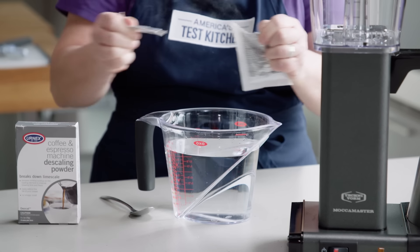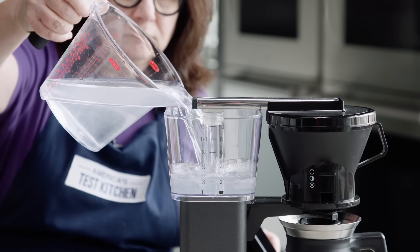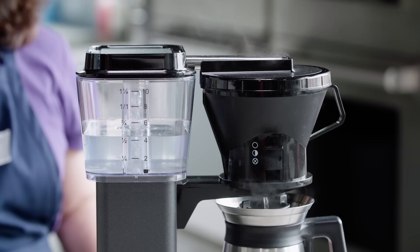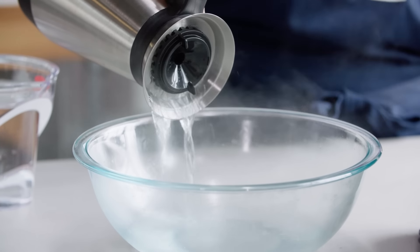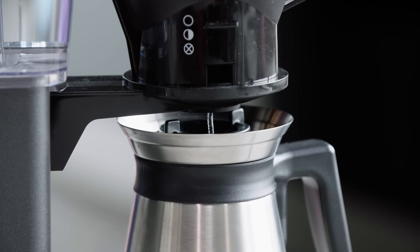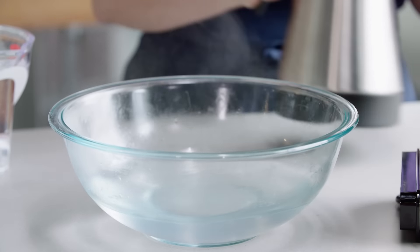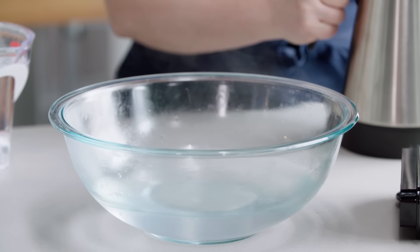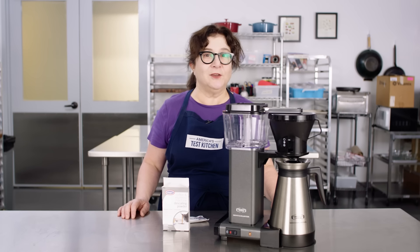The instructions are on the box — it's very simple. Use 32 ounces of cold water, pour it in. No coffee, no filters. Run it through the machine. When the carafe is full and it's done, pour that out. Then run two to three more cycles where you fill the tank with clean water and run the brew cycle again. That will flush out any remaining powder and take away any remaining scale that's been loosened. This coffee maker will be ready to keep making you a good cup of coffee.